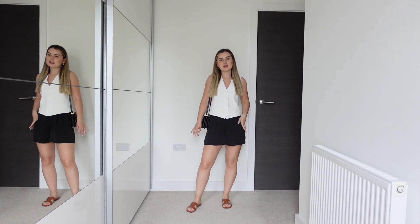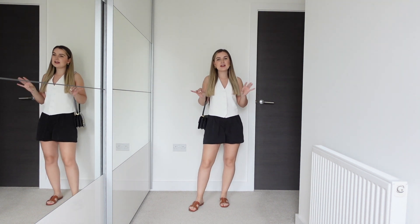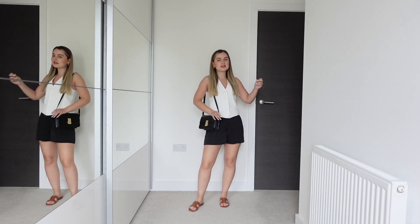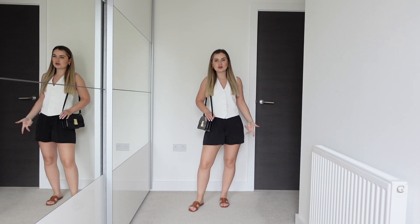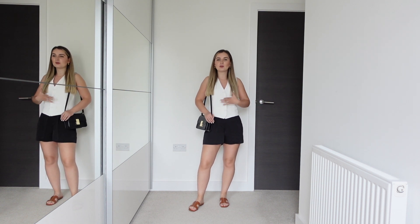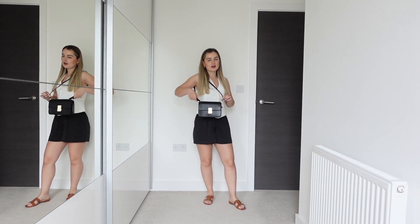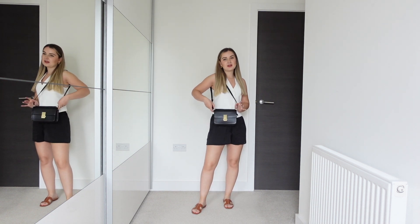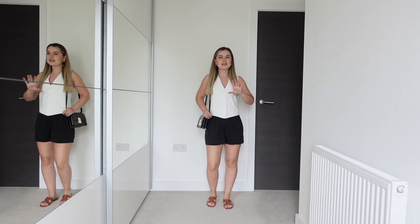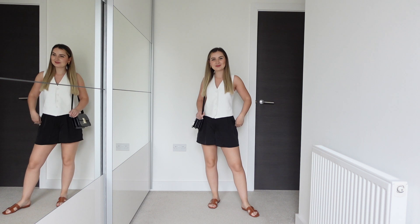For the next outfit I kept the waistcoat but replaced the trousers with this pair of silky shorts from H&M — recent, so they should still be in stock. This outfit is really easy to put together, very comfy but still looks quite elegant while being dressed down. You just literally need the slides, the shorts, and the waistcoat. The handbag I'm wearing with this outfit is from M&S — it's super affordable and meant to be a dupe of the Céline handbag.